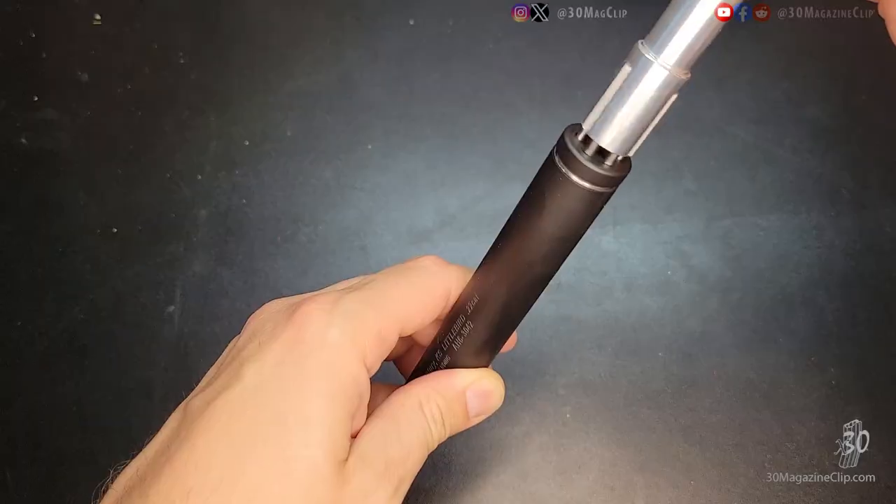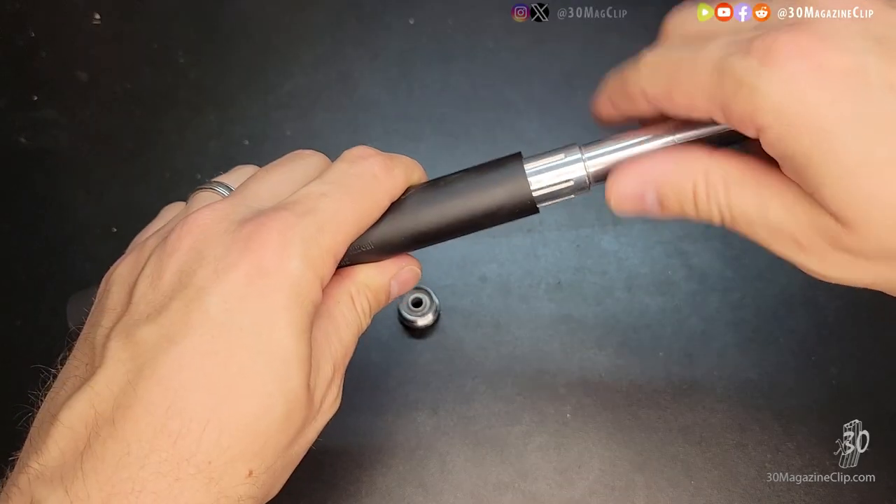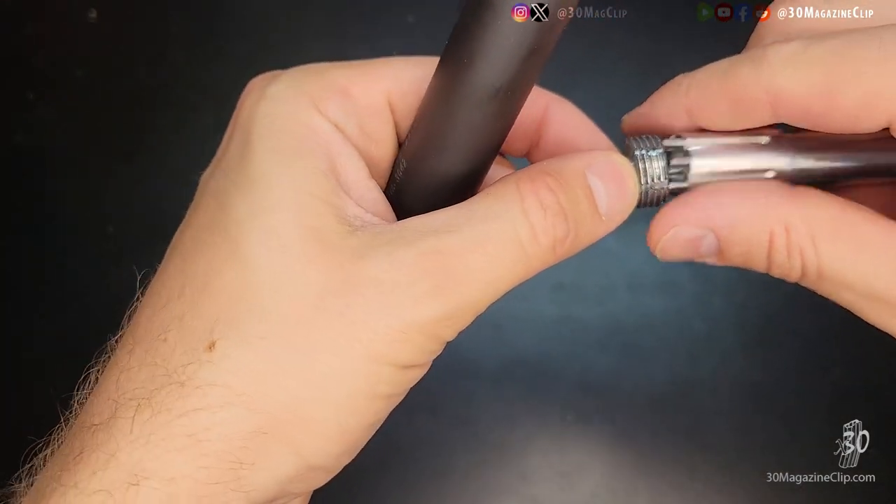So with the included tool, you screw off the cap. Then the tool goes down the front and you actually unscrew the baffles out of the suppressor — all four of them. So then you can clean it that way. It's really interesting, really neat.